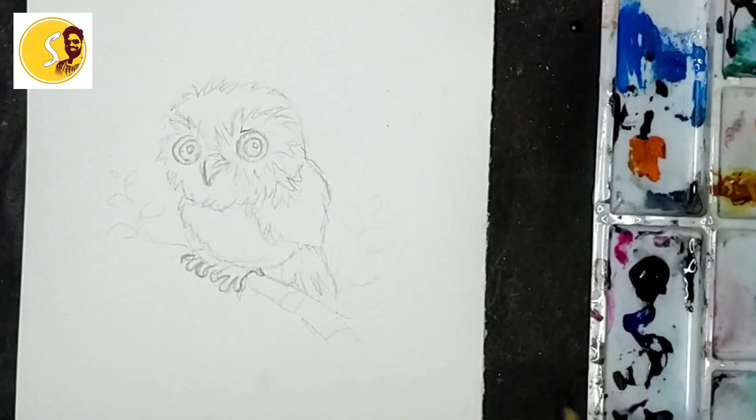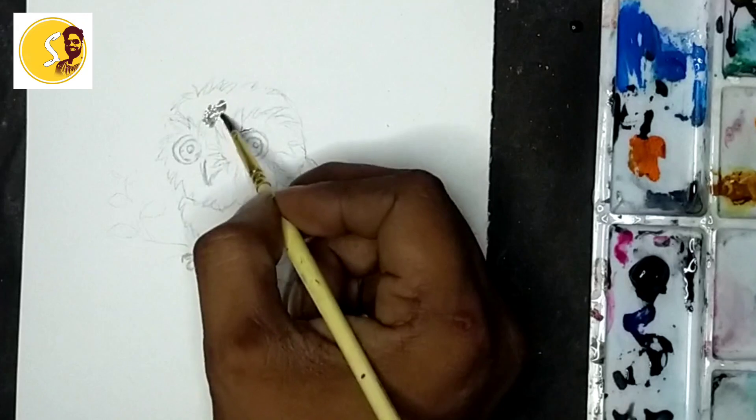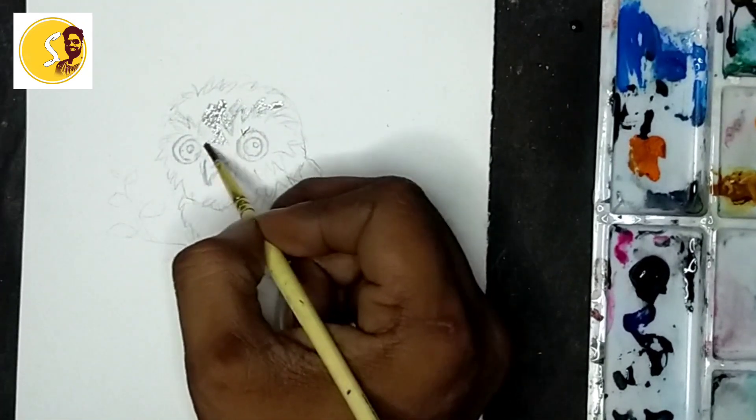Now I will take black color, I will mix it with more water, apply lightly, lightly here, because here there is light - lighting is in there, that's why this side I will keep it color.